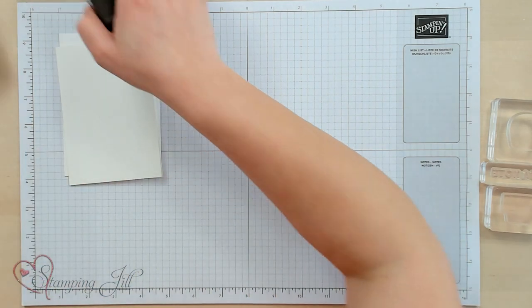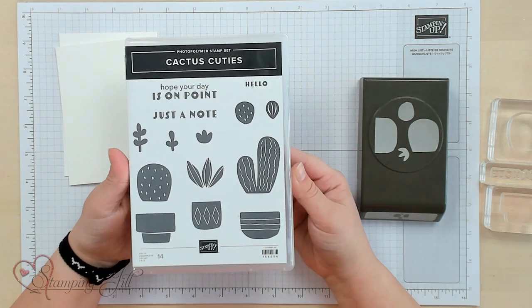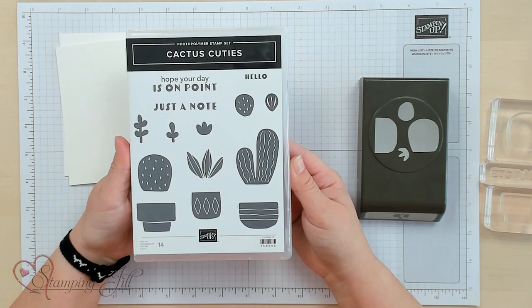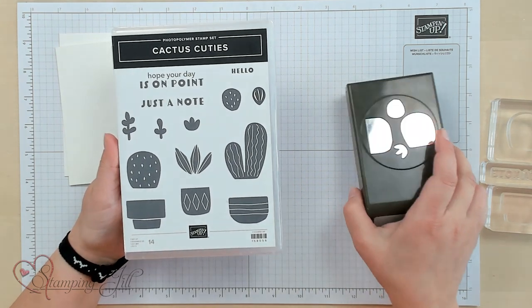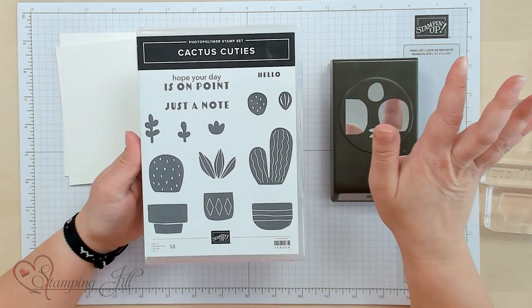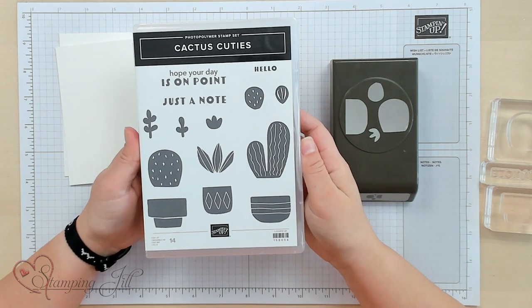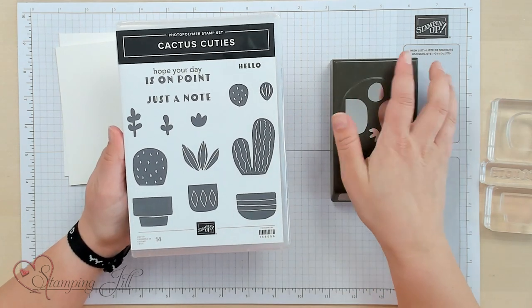I'm not sure if it's because I live in a desert state or what it is, but I love this Cactus Cuties stamp set and the cute little punch that comes with it. I love the sayings — 'hope your day is on point,' 'just a note,' 'hello' — super cute. Just a simple, cute, clean stamp set.